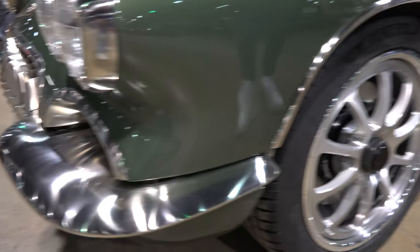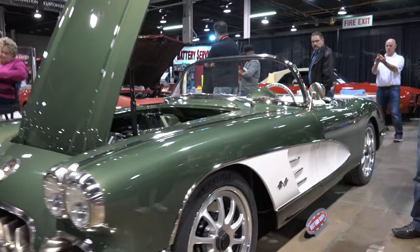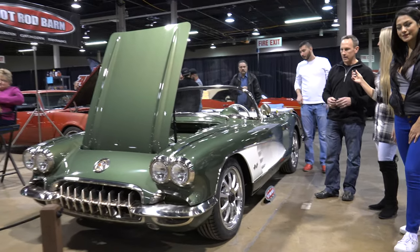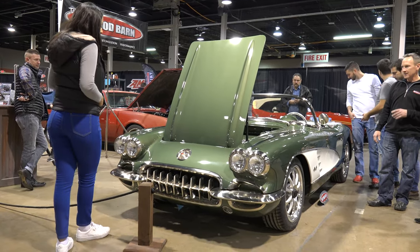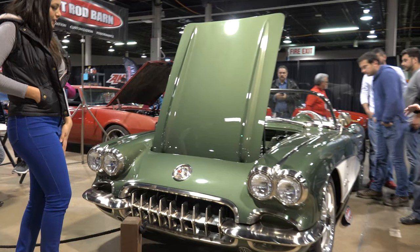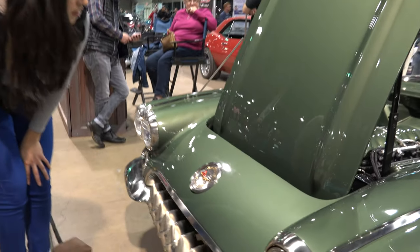It sits on a SR3 custom tubular chassis. It has modern brakes, modern suspension — big wheel wood brakes, rack and pinion road race steering, C7 suspension, coilover shocks. Modern LS3 engine, 550 horsepower with overdrive transmission. A Curry Ford 9-inch rear end, independent suspension.